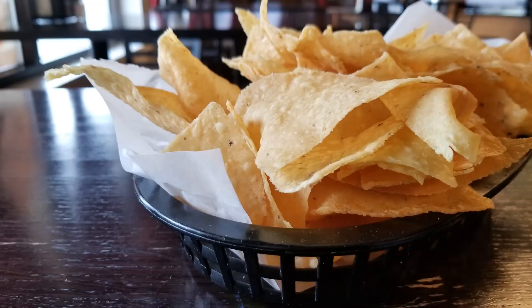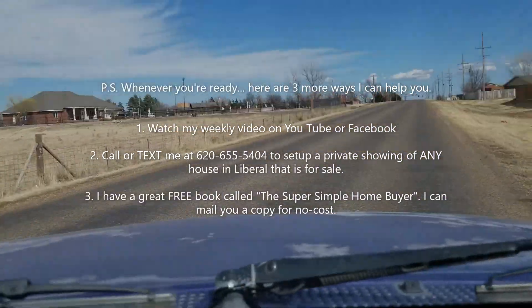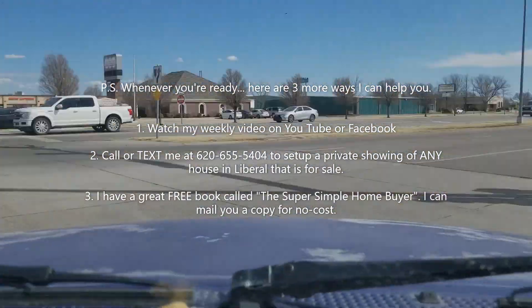So definitely this is an underrated restaurant here in Liverpool, Kansas. So when you're ready, come on down to Delgado's. We'll be right back.